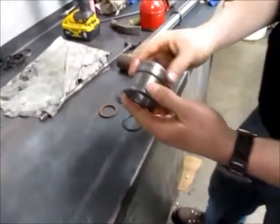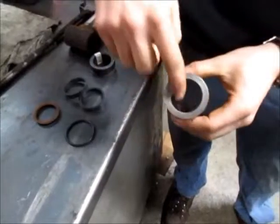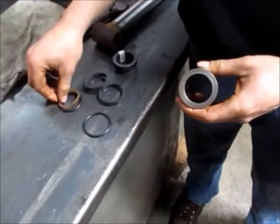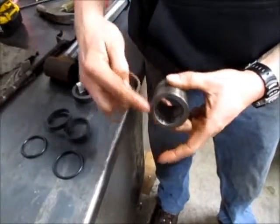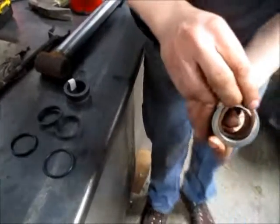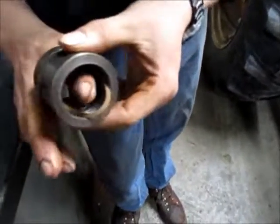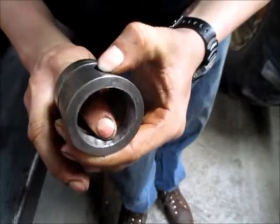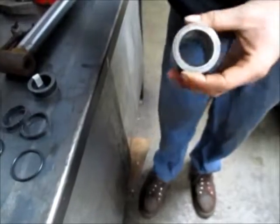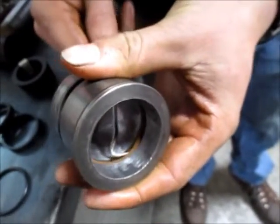The next component is the steel bushing. It has an outside groove that takes the larger O-ring and an inside groove which takes the backup ring with the small O-ring. We can go ahead and start on the inside groove. Remember, the backup ring goes towards the flanged end or the outside end of the cylinder. I'm sliding it into the groove, and now I'm going to take my pick and push the backup ring to the correct side of the groove.